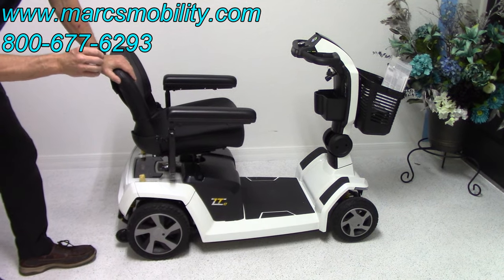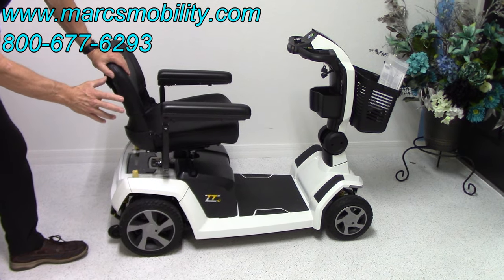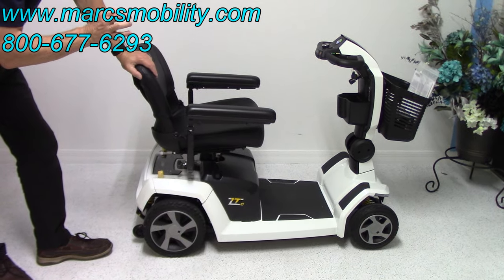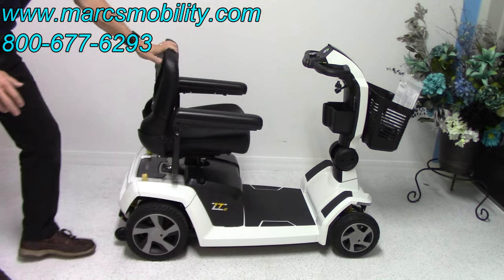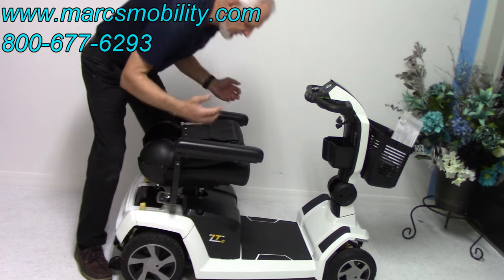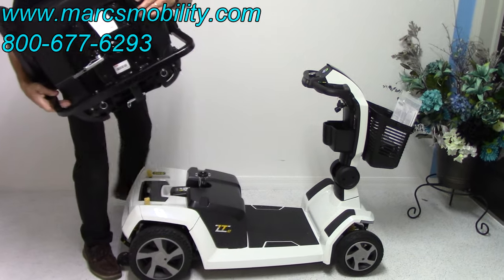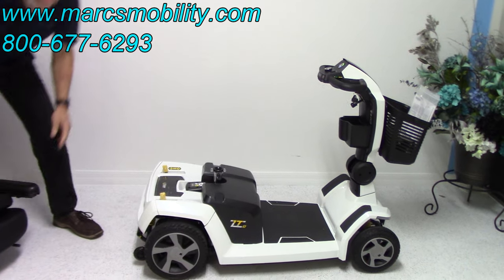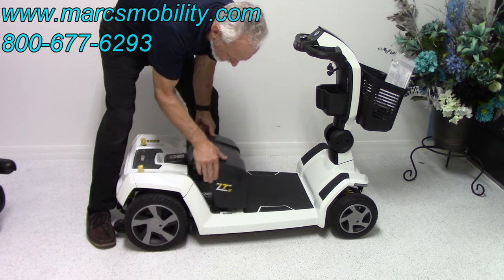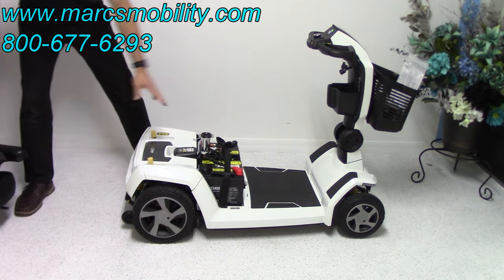This is the ZT10 or Zero Turn 10 scooter — it just came out. Now I'm going to show you how to take it apart. I've never taken one apart before, but usually you fold the seat down and grab it straight up — don't pull back, because it won't come out. See how easy that came out — that's your seat, about 30 pounds. Then there's a cosmetic cover that automatically comes off over the two batteries. You can see your two batteries right here.